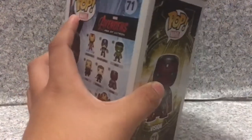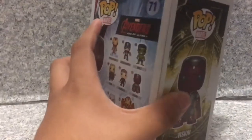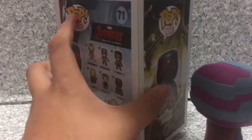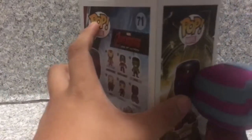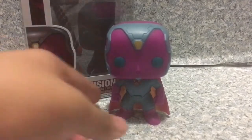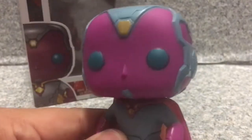Let's release Vision from the box. Alright, here we got Vision out of the box. Now let's take a look at the Pop itself. It looks pretty interesting — I'd say it looks pretty well done. I like the head molded from the actual movie.